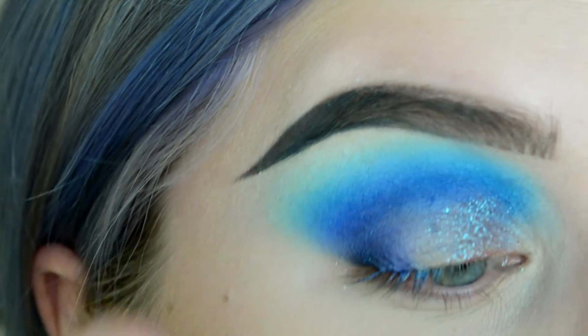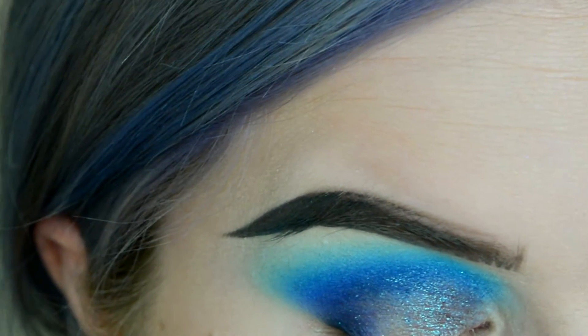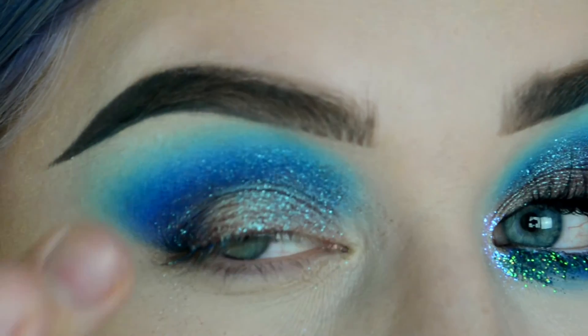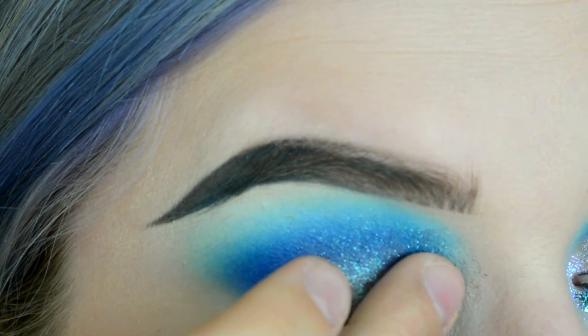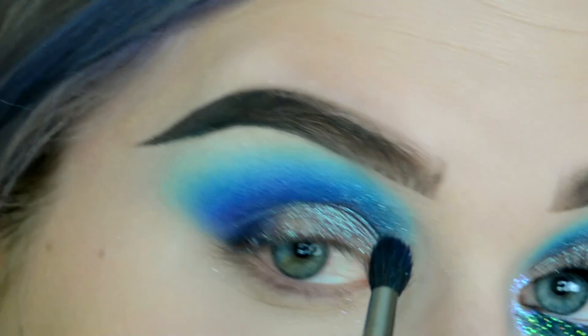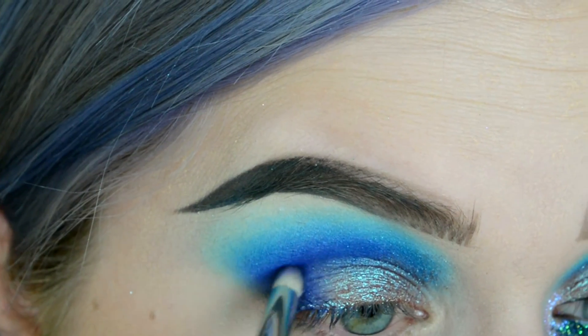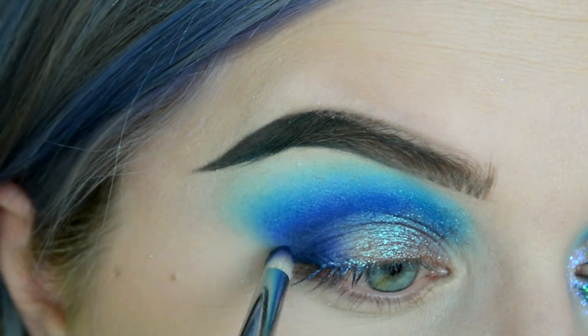Now I'm going in with the star of the show, which is Urban Decay Solstice. It's one of their Moonstone shadows, so it's just super shimmery and super beautiful — I'm obsessed. It actually looks very pink, but when you put it on with the blue, the duochrome is stunning. I use my finger because I find it gives the best payoff. Then I go back in with the other colors, making sure everything is blended and seamless.